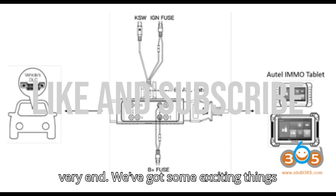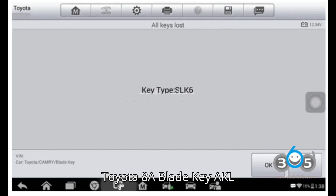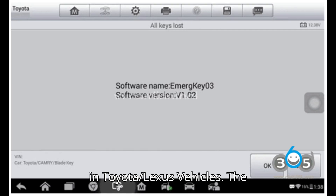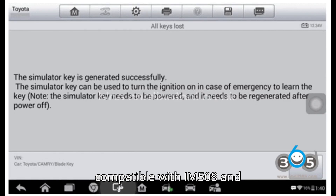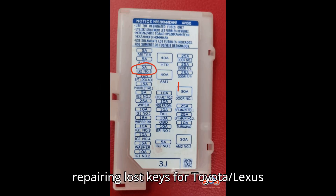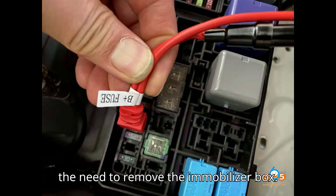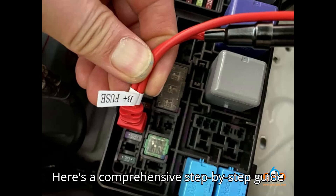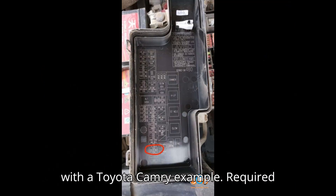How to use AutoToyota 8A Blade Key AKL Adapters for All Keys Lost (AKL) in Toyota/Lexus vehicles. The AutoToyota 8A Blade Key AKL Adapters, compatible with IM508 and IM608, simplify the process of repairing lost keys for Toyota/Lexus vehicles by unlocking the 8A chip without the need to remove the immobilizer box. Here's a comprehensive step-by-step guide, demonstrated with a Toyota Camry example.